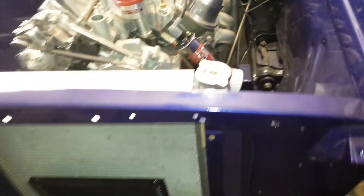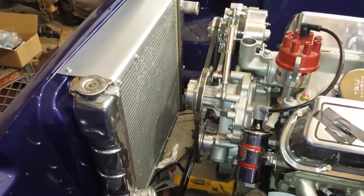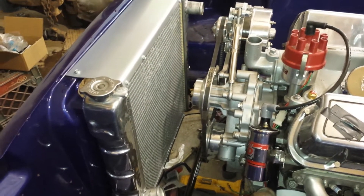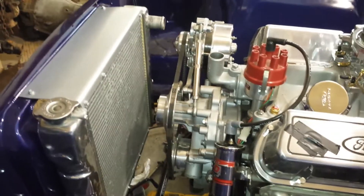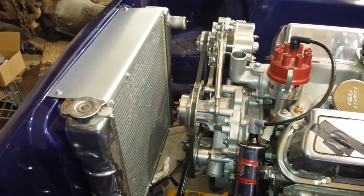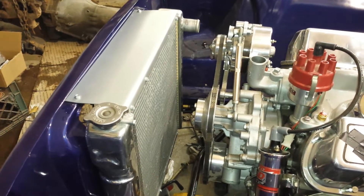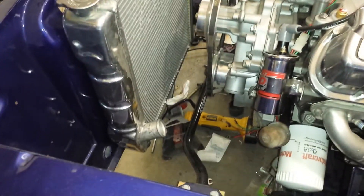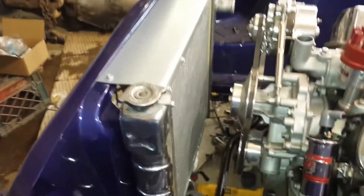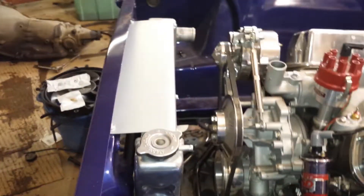This radiator was made for a 65 Mustang because of the size of it. It is the same size as the original, but the tanks are on the side instead of the top and bottom, which eliminates the original brackets to mount the radiator, so I had to make these brackets. It's not the best setup because it's got sheet metal screws — one on the bottom, one on the top — but I drew it down tight and put a piece of cork in there so it wouldn't rub and rattle. It's in there pretty snug.